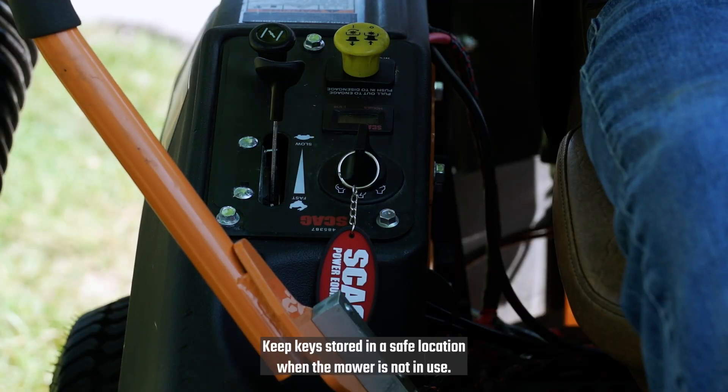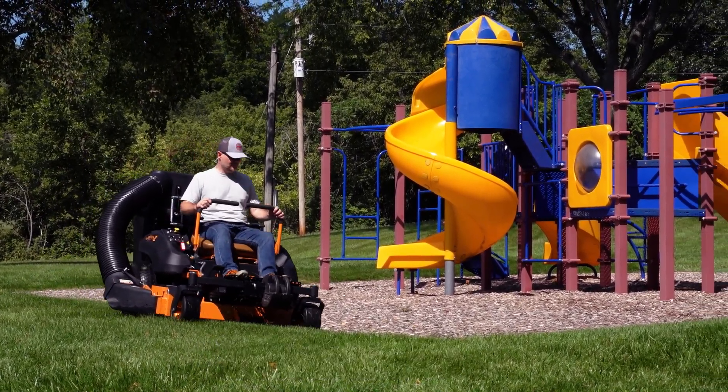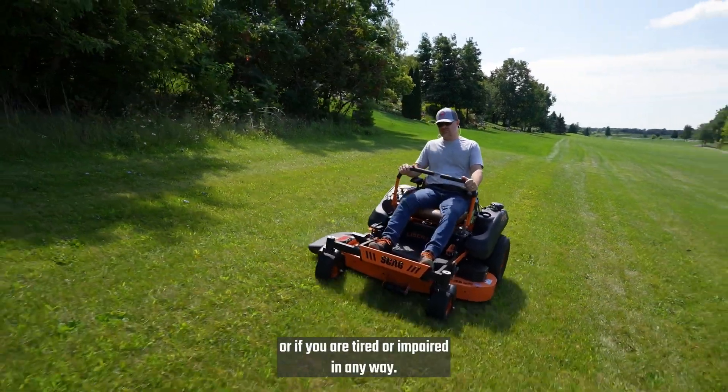Do not carry passengers and do not let children play in the mower. Keep keys stored in a safe location when the mower is not in use — for example, where they are inaccessible to children. Never operate any machine under the influence of alcohol or drugs, or if you are tired or impaired in any way.